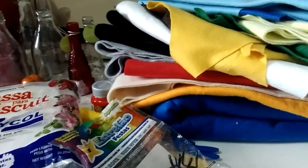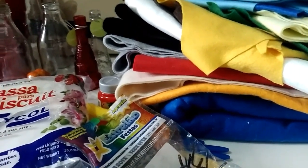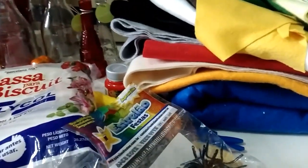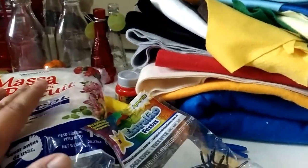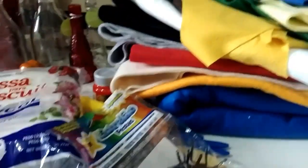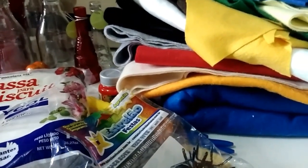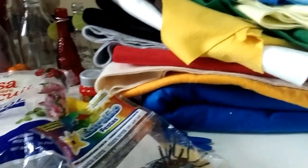Se vocês têm experiência em biscuit e estão me assistindo, escrevam aqui nos comentários qual tipo de verniz a gente passa no biscuit. Porque eu fiquei muito na dúvida de comprar. Eu já pesquisei na internet, mas procurei na papelaria onde eu compro e não tinha. A moça queria me empurrar qualquer verniz, mas eu fiquei com medo de que estragasse a peça. Então eu prefiro deixar sem verniz se não for o verniz certo. Se vocês souberem, por favor deixem aqui nos comentários para que eu possa estar comprando depois.